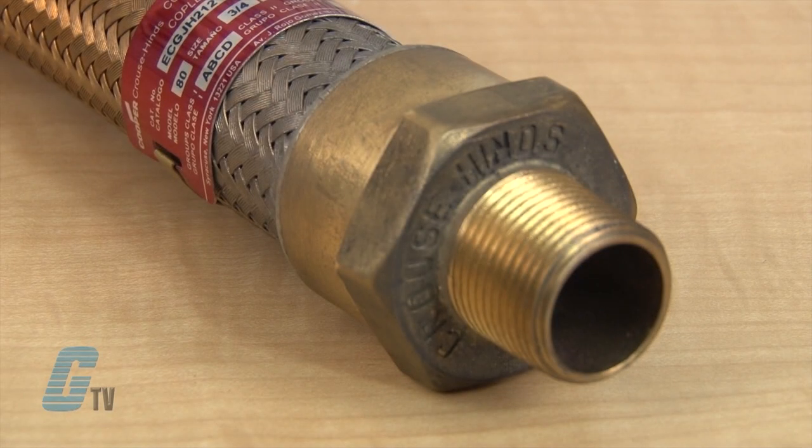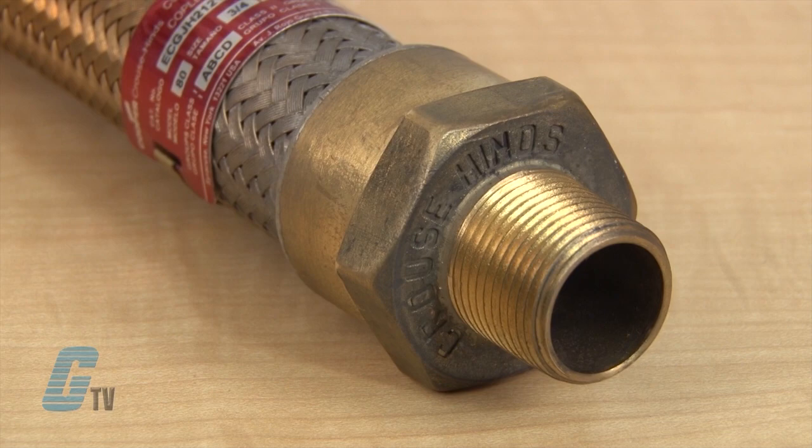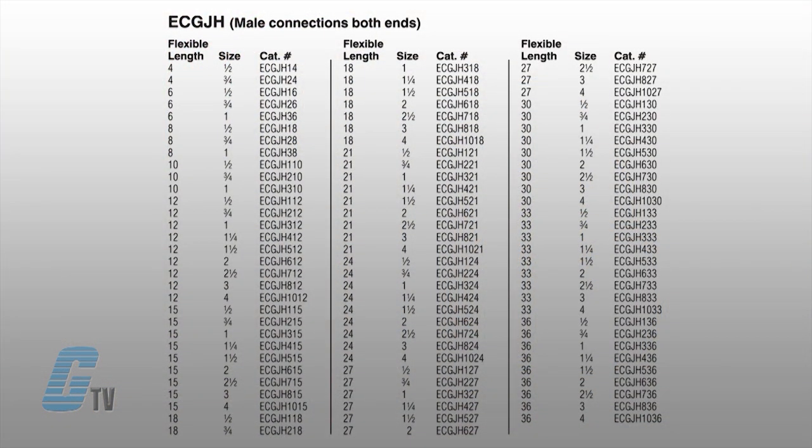The ECG-JH has two threaded male end fittings that can be made of forged brass or stainless steel. The stainless steel versions have end fittings from 2.5 inches to 4 inches, while the brass models have fittings from a half inch to 2 inches.